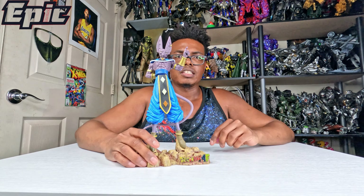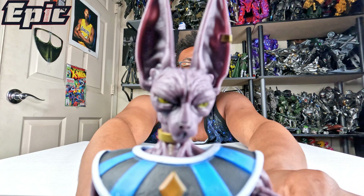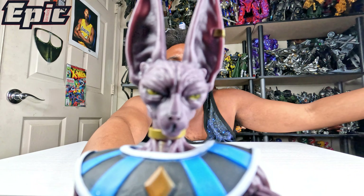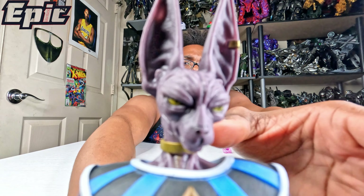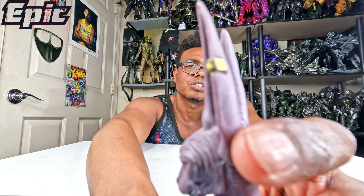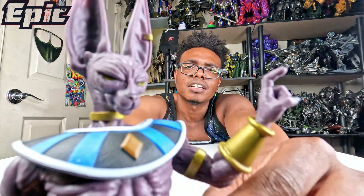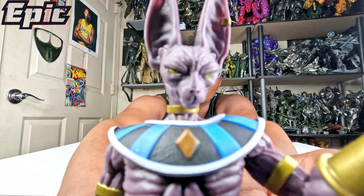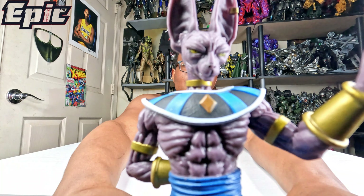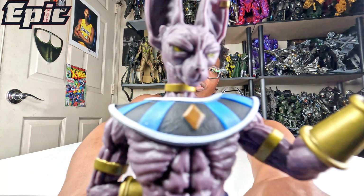Now I'm giving you a close-up detail of Lord Beerus. He looks like some kind of cat. You can see his big old ears, and he also has a little earring right there. He's got those scary-looking yellow eyes and a little smile. You can see his God of Destruction outfit, with the diamond in the middle and a gold ring around the neck.